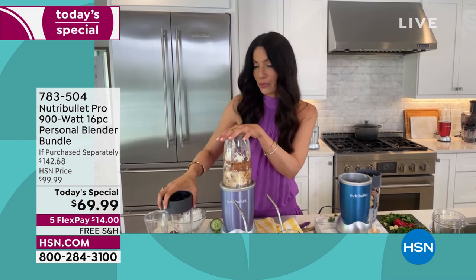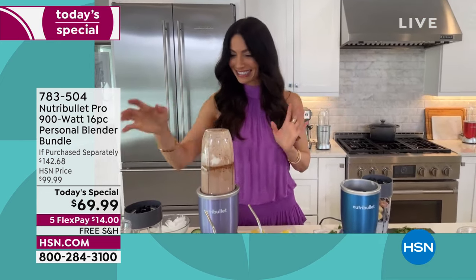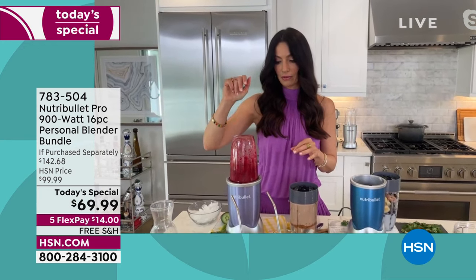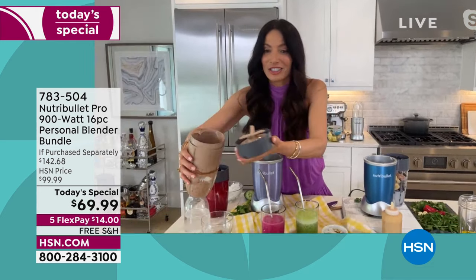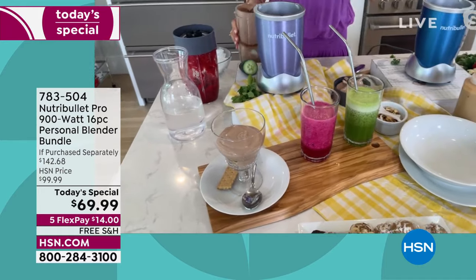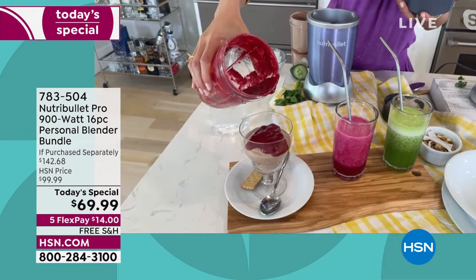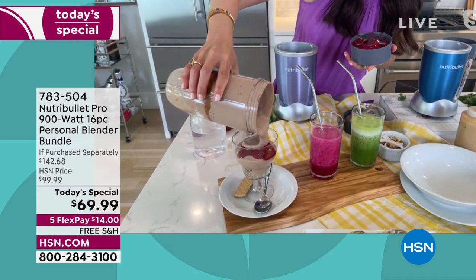How about a deconstructed chocolate cheesecake with a little raspberry coulis? That's the cheesecake filling — now let me do the coulis because we're going to put it in a little trifle. It has a little bit of Greek yogurt, some cream cheese, and cocoa powder. You can use your sweetener of choice — I love to use dates. Look at the texture of that raspberry coulis. If you use this just for that raspberry coulis, it's like winner, winner, chicken dinner.